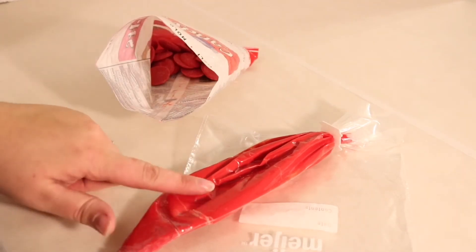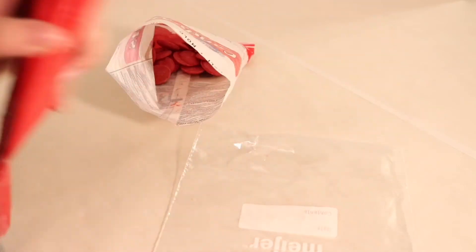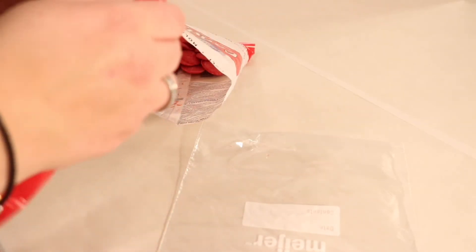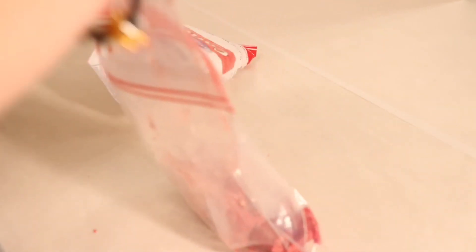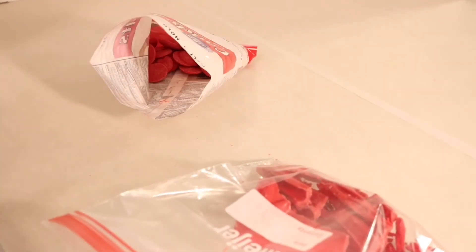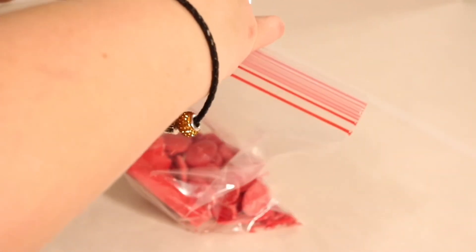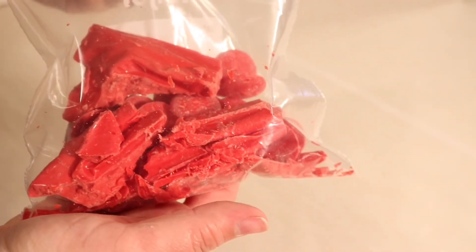A really great tip to not waste any chocolate: we can seal our leftover candy melts in a plastic bag at room temperature, and keep it for a really long time to use for future projects. We just open up our bag, dump it all into our Ziploc baggie so we can use up any excess chocolate and not waste anything. Now it's ready to go for the next time we want to make chocolates.